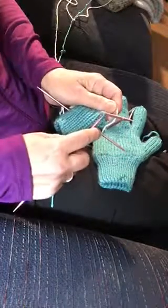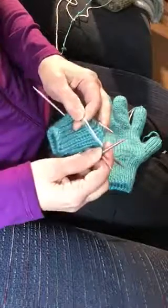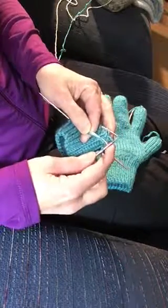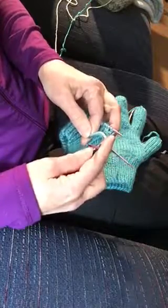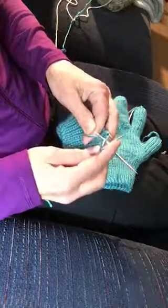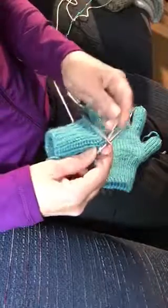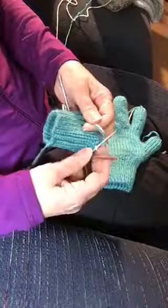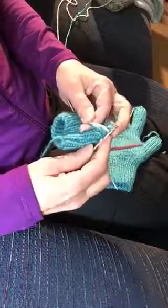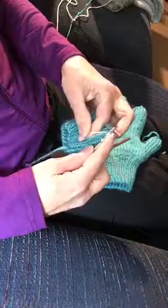The first stitch I'm just going to knit with my main color. Then I pull both strands of yarn to the front and I'm going to pick up the loop just below the next stitch on the needle, put it on the needle, and purl through that loop picking up the contrasting color. There's one pair — then I go back to the back with both strands of yarn and knit the next one with the main color. Then I come forward, pick up the loop below, put it on the left needle, and purl through that loop with the contrasting color.